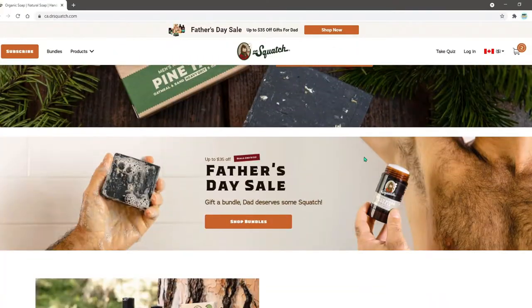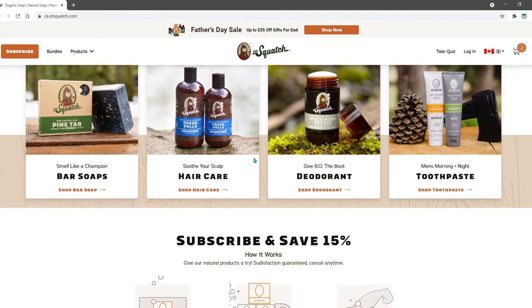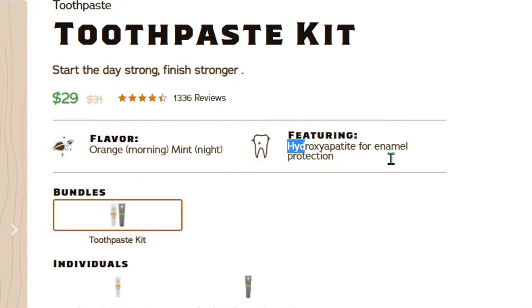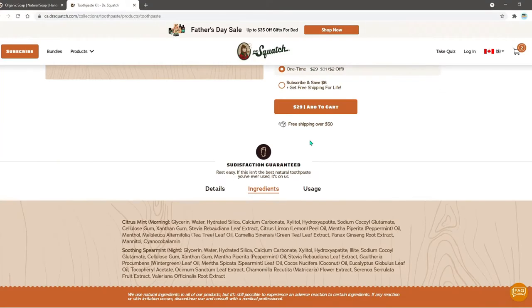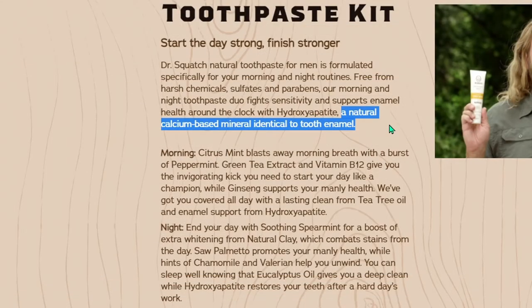Here's a quick rundown of their website for Dr. Squash. We've got all the basics listed here - products like toothpaste, deodorant, hair care, and soap bars. If I want to see details about the toothpaste, they have features listed. It is fluoride free, and if I go to details I can see it uses a natural calcium-based mineral identical to tooth enamel - hydroxyapatite.